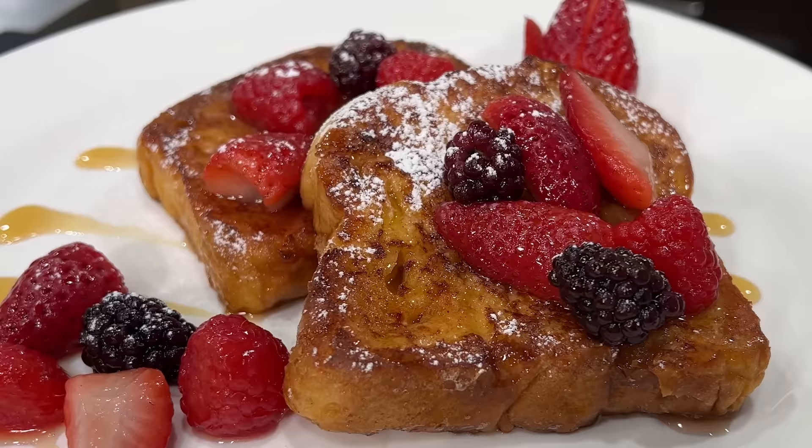Hello there friends, today I'm making French toast and I'm using brioche bread. Remember, thumbs up if you like the videos, subscribe to the channel and ring that bell. Stay tuned, we're going to do it right now.